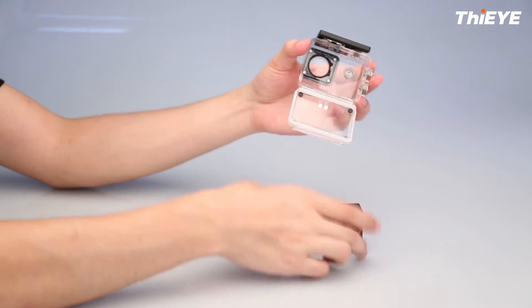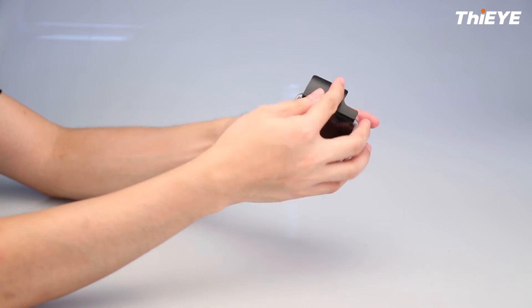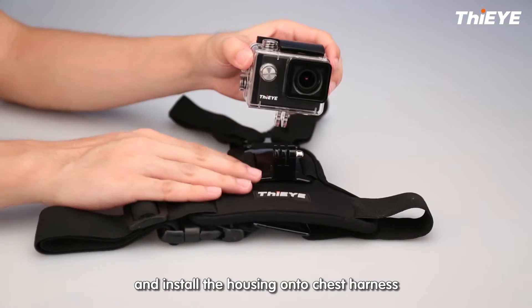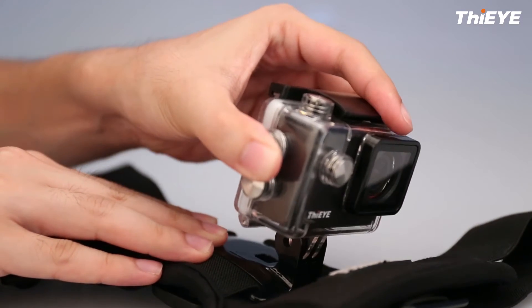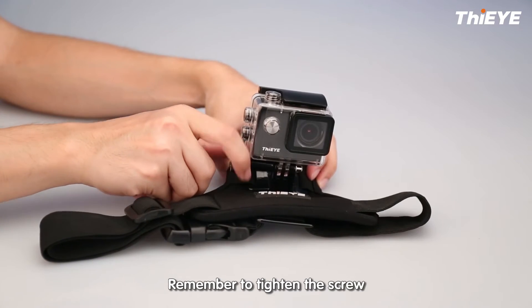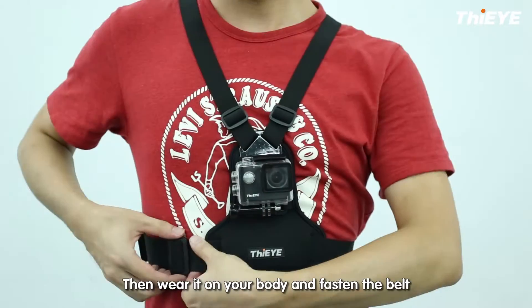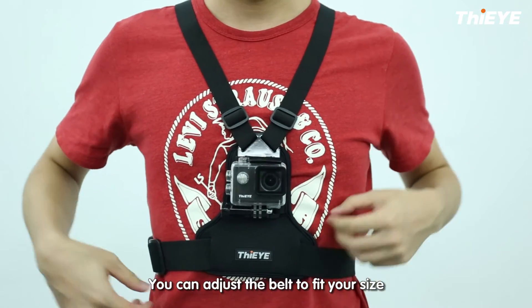How to use the Chess Harness? Firstly, put your camera into the waterproof housing and install the housing on the Chess Harness. Remember to tighten the screw. Then wear the harness body and fasten the belt — you can adjust the belt to fit your size.